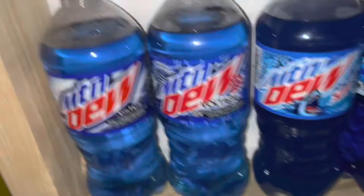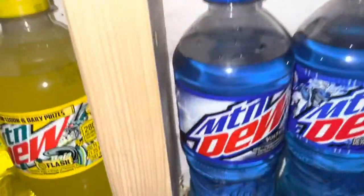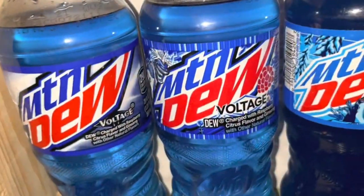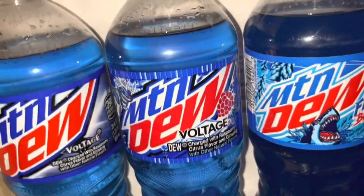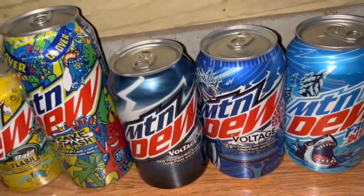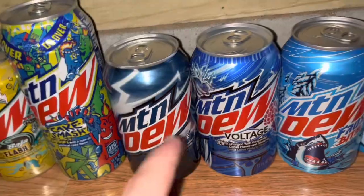Moving on to the Voltage. I really do like the old logo better than the new logo. Here's the old one, and then the new Voltage logo. And then down here I have the old Voltage can and the new Voltage can. Yeah, I do like the old one better.